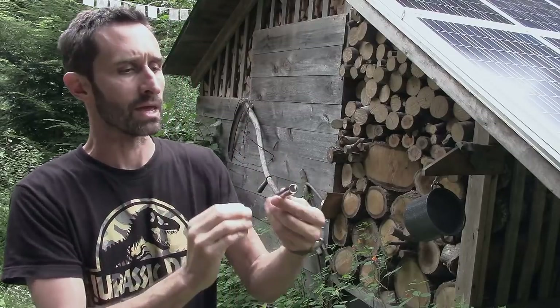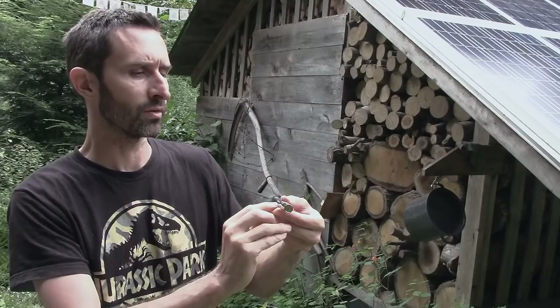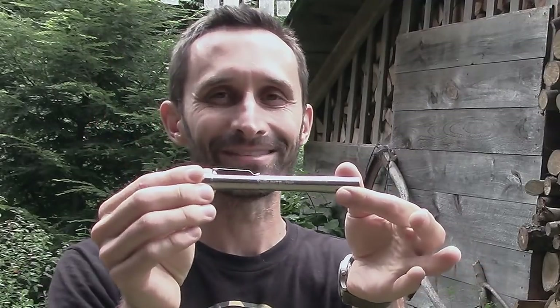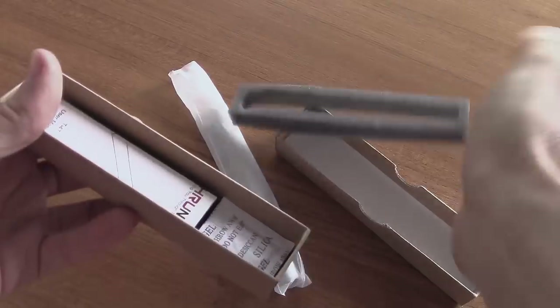So there's a flashlight they make. The company is called Thrunite and this is — I'm not sure — the T14T, or maybe the TI-4T. Anyway, it's their new slim profile flashlight. It fits really well into a bug-out bag or something like that.